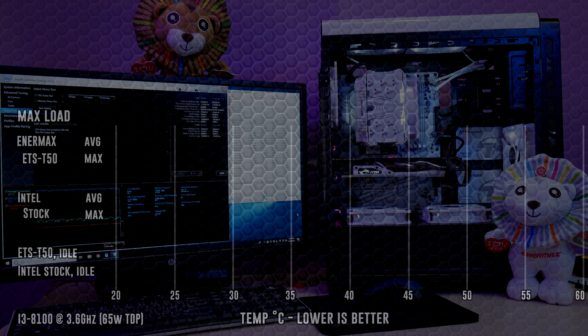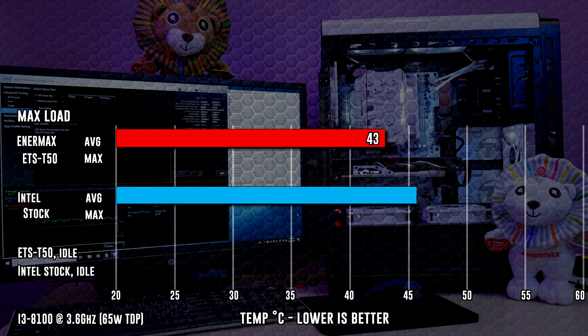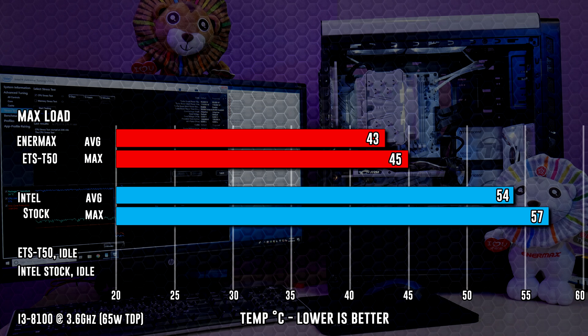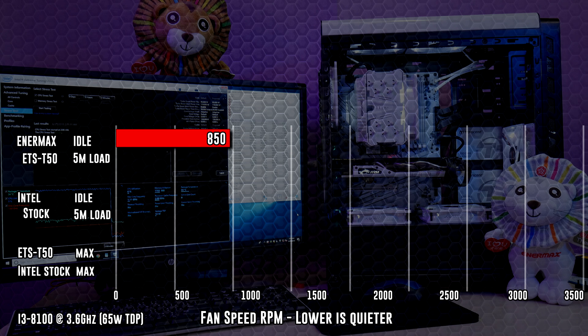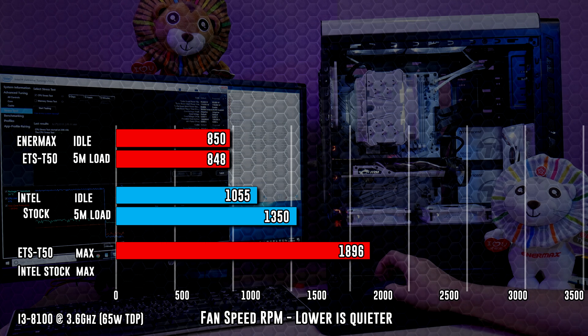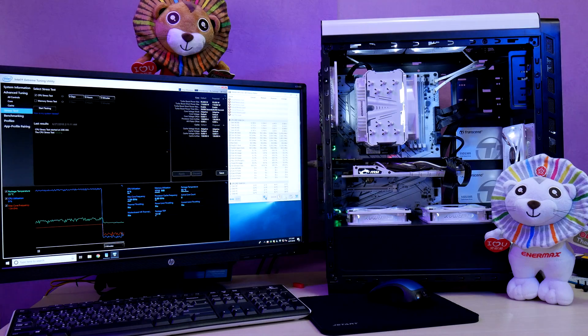Running the Intel Extreme Tuning Utility CPU stress test, the ETS T50 keeps the temperature around the 43 degree mark after 5 minutes at full load, which is 11 degrees lower than the stock cooler. Max temp for the T50 was 45 degrees, max for stock was 57. As for the idle tests, the Enermax came in at 33 degrees, and the stock cooler also idled at 33 — no surprise there. With larger fan blades, the Enermax posted an average of 850 RPM, averaging 848 RPM at the end of 5 minutes. Intel idle fan speed was around 1055 RPM, ramping up to 1350 to handle the load near the end of the stress test. The ETS T50 likes to stay around 850 RPM, but changing it to max in the BIOS it got up to just under 1900 RPM. A really fantastic improvement on stock, and with hotter CPUs it will dissipate much more heat, handling CPUs with up to 250 watts of power draw.